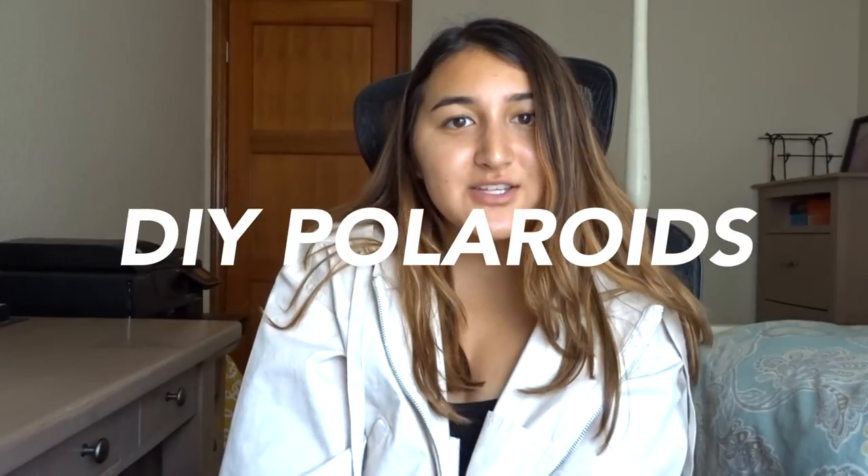What's up guys, Bella's back here. Today I'm going to take you along with me as I print out my photos in Polaroid frames. I originally wasn't going to film a video, but since I was already doing it and figured it might be helpful, I decided to make one. It'll be a very casual talky video and hopefully you get some tips on how to create Polaroid frames.